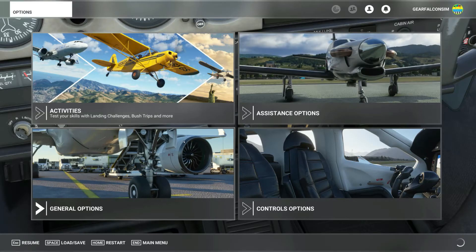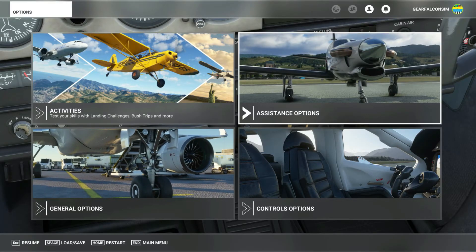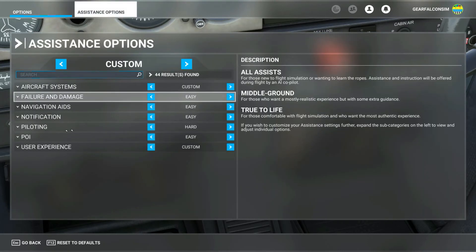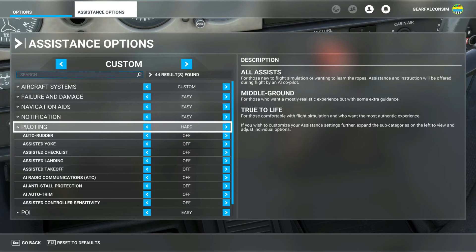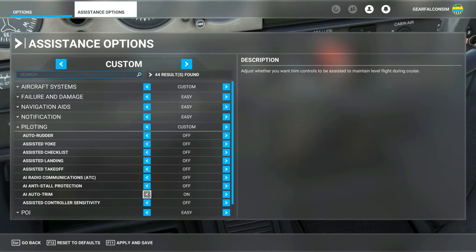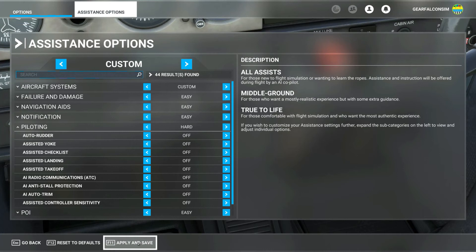Click on the assistance options button, then piloting. Make sure the AI auto trim is turned off. If the piloting menu is set to easy or the AI auto trim option is set to on, then the SIM's AI will try to manage the trim for you and you'll get strange results when you try to adjust the trim. Click apply and save, then escape to get back into the cockpit.